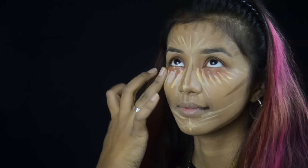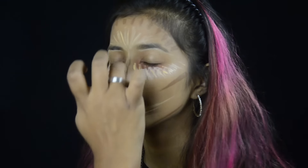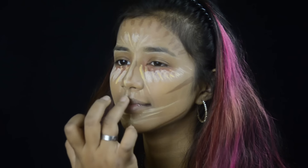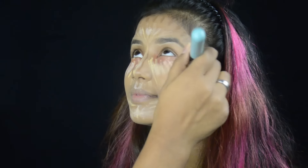I'm also taking the Flower contour and highlight palette and taking the lightest shade, then blending that out with a flat top kabuki brush.